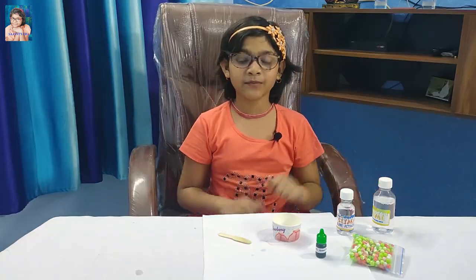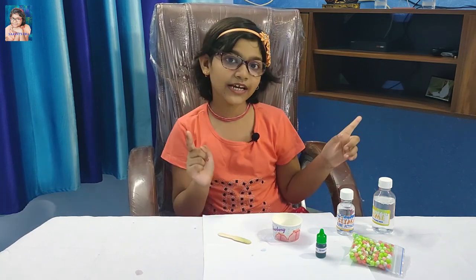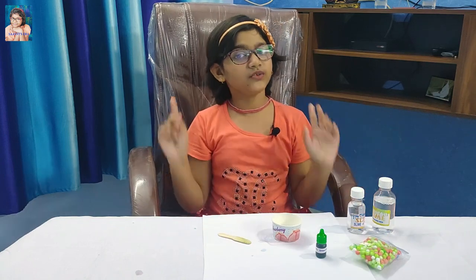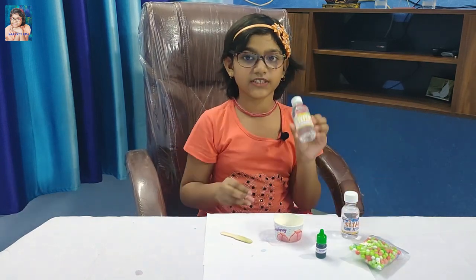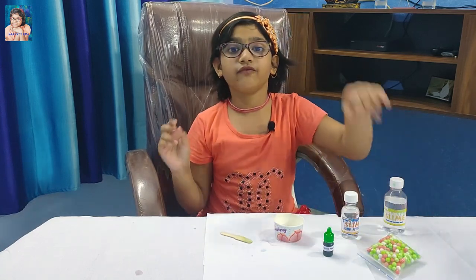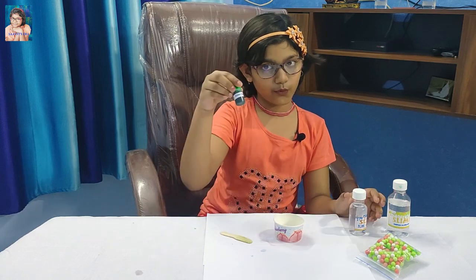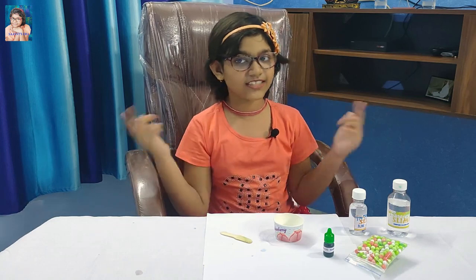Now I am going to make a crunchy slime. To make crunchy slime you can take slime activator, water, glue, and the pops. You can also take slime activator, super slime mix, food color, and pops. I will make a crunchy slime with super slime mix, slime activator, food color, and the pops. So friends, let's start.